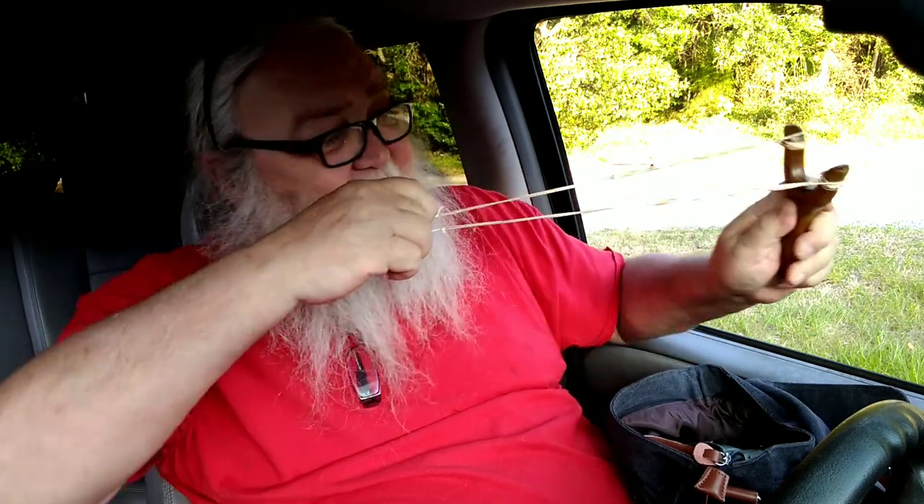This one's just got a couple of rubber bands that I was using for making darts. I don't know if I have any darts in here, but that's where these rubber bands come in handy. It's not meant to be super strong.